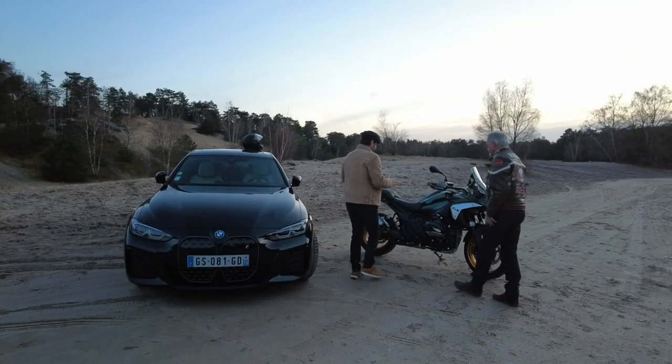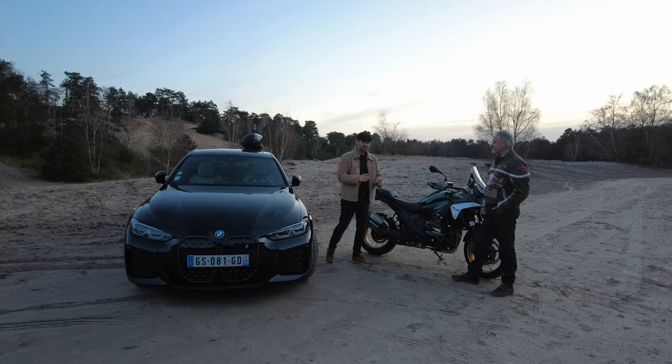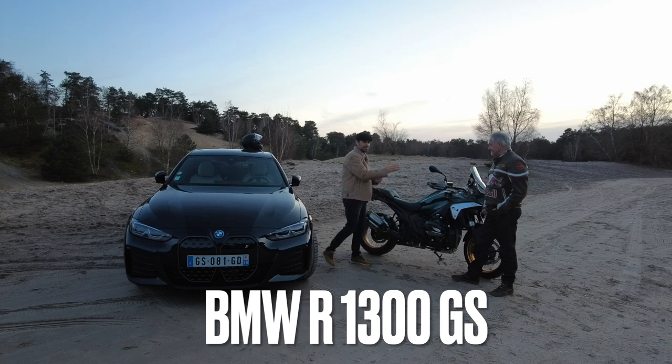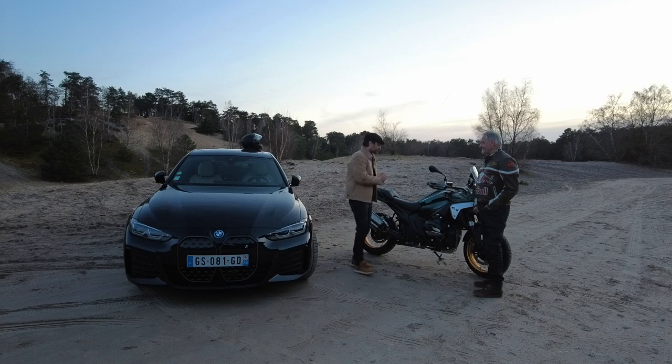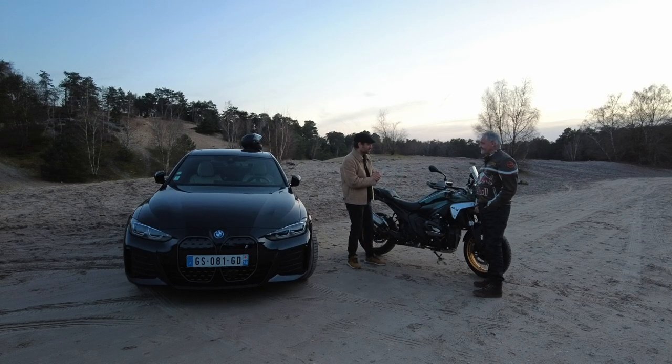On est là pour cette fameuse moto de la nouvelle génération de la GS, donc la R1300 GS exactement. Philippe, c'est lui, notre pilote chevronné au niveau de la moto. Et la première chose qui me vient à l'idée, c'est surtout de parler de ses premières sensations de conduite.